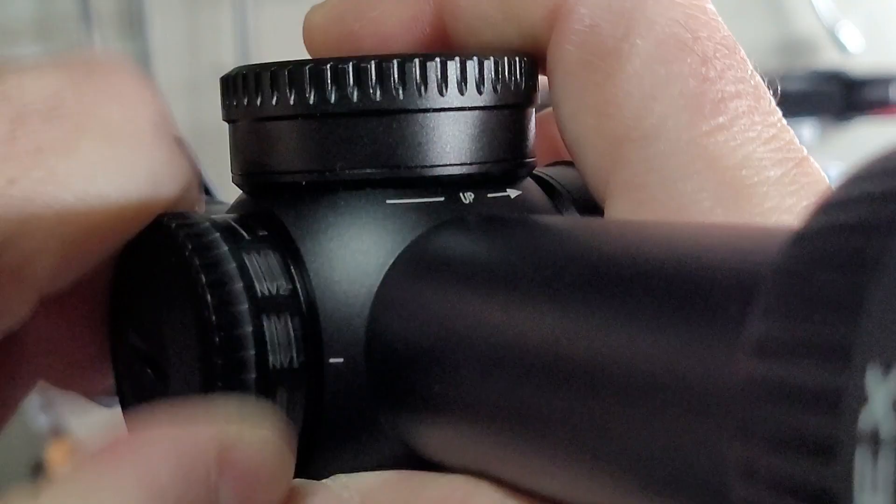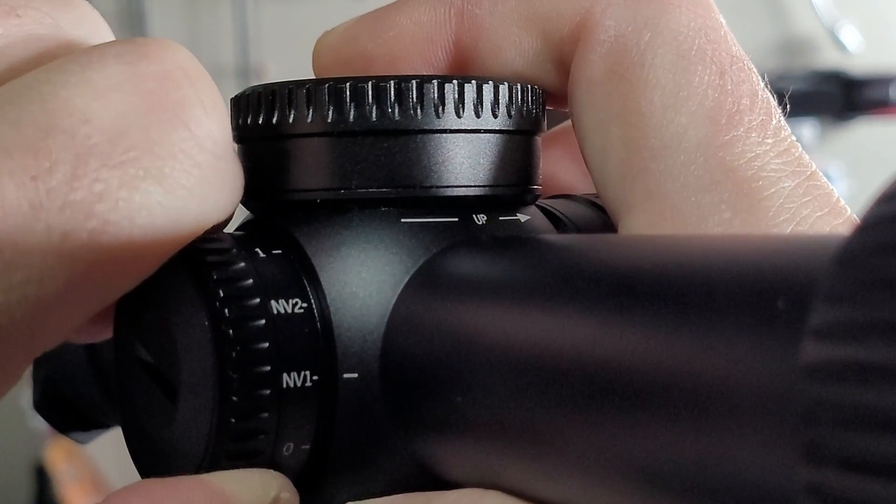The windage turret works exactly the same way. On the left side you have your illumination dial. Remove the cap and it comes with a 2032 battery included. O is off, then you have illumination settings 9 through 1 for daytime use, plus night vision 2 and night vision 1 settings. That knob is knurled but it feels super cheap when running it — you can hear that paper-rubbing-on-paper sound again. It's not necessarily sloppy, it just feels cheap, but it does work.